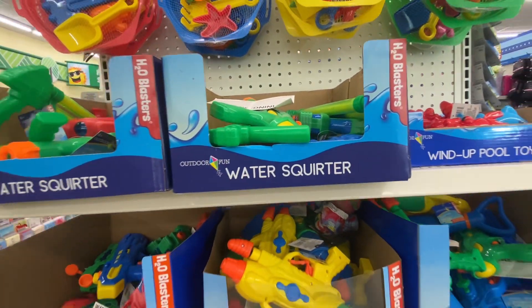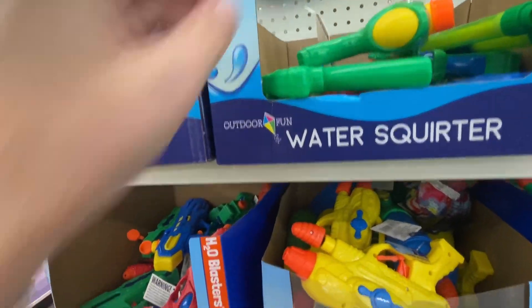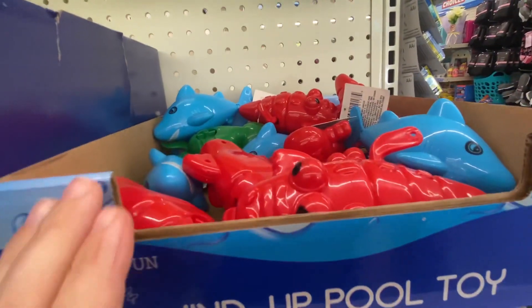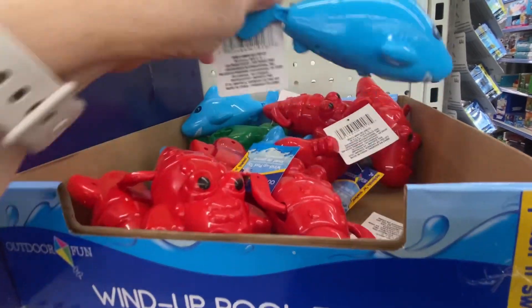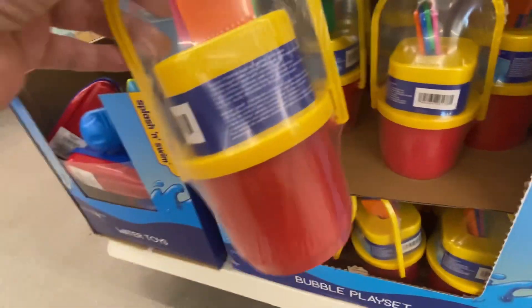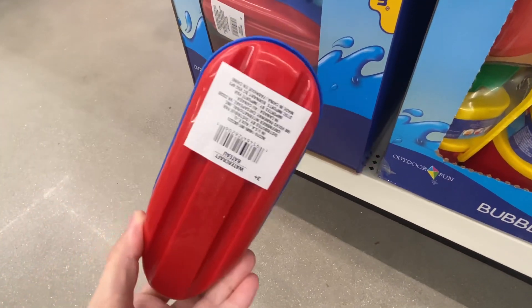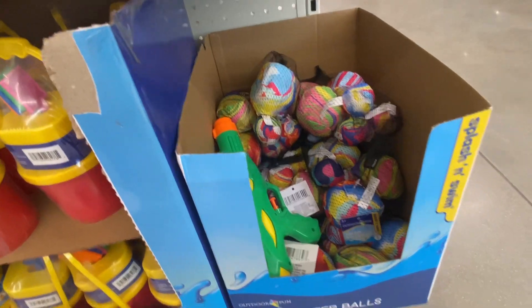Here are a couple more water toys — water squirters. This one looks like a little alien gun. And some wind-up pool toys — this one's a shark. And a bubble play set. What is this? More water toys — little water boat boots, a little jet ski, and some water balls.